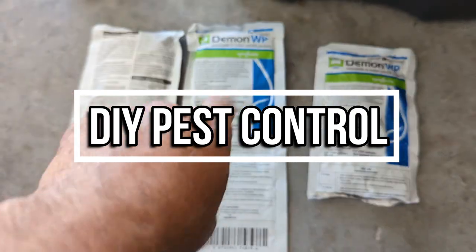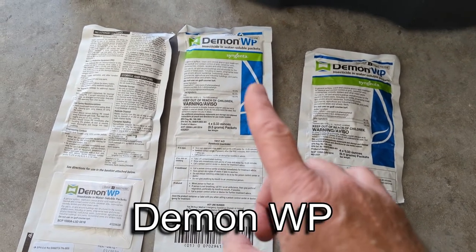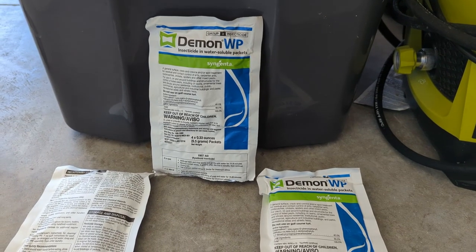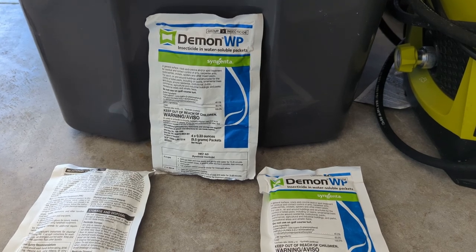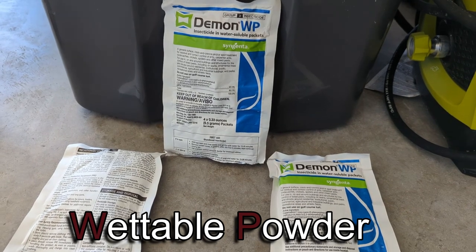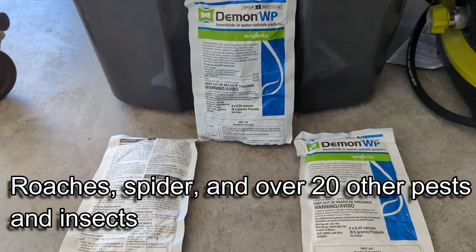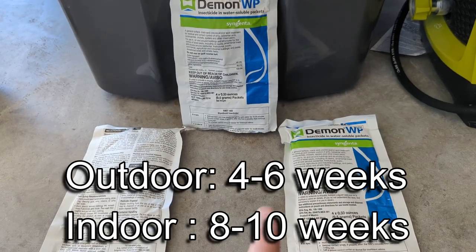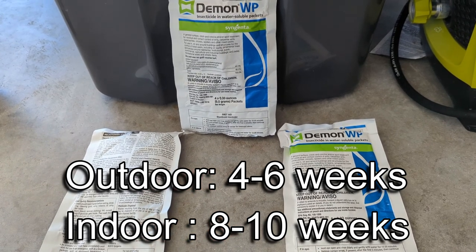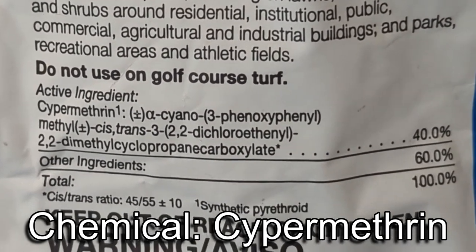I've used this Demon WP for a lot of years. I really like it, and I'm going to tell you why. The Demon WP is really good if you're into DIY pest control. The WP stands for wettable powder. It's good for roaches and spiders, and over 20 other kinds of insects. It's easy to apply and it lasts a really long time — outdoors around 4 to 6 weeks, and indoors up to maybe 8 to 10 weeks. The chemical name is cypermethrin at about 40%, and this is really, really good stuff. The bugs hate it.